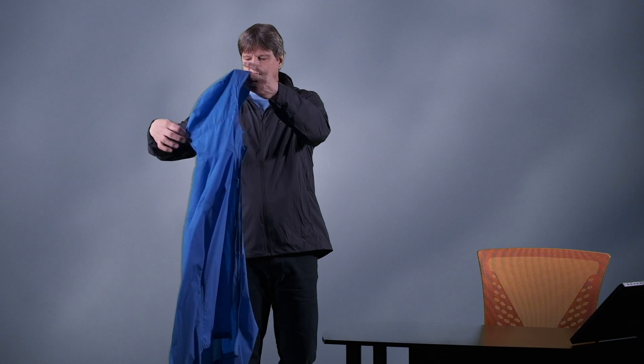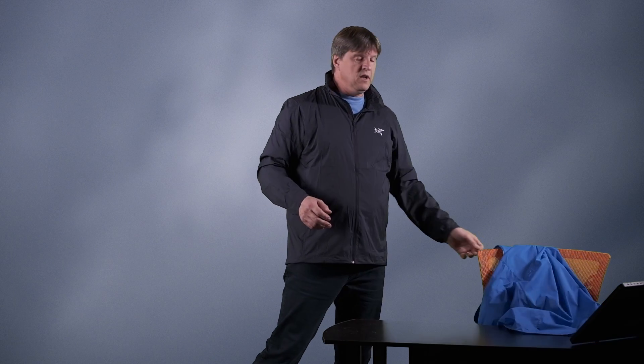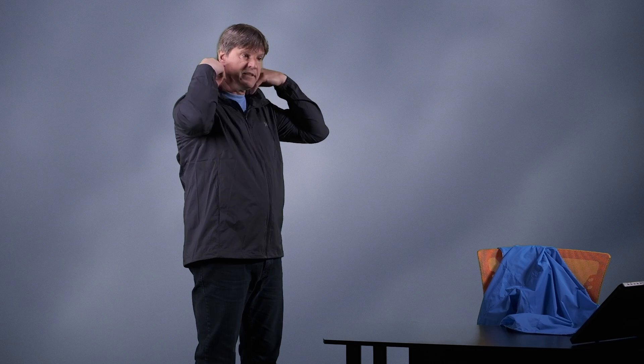The Squamish Hoodie obviously has a nice hood, and it has an adjustment on the back — I'll put this on in a minute and show you the hood. The Noden has a hood as well, but it does fold up, roll up and zip up into the collar. So when you don't need the hood, it's not flapping around on your back. It's really nice that it folds up here.